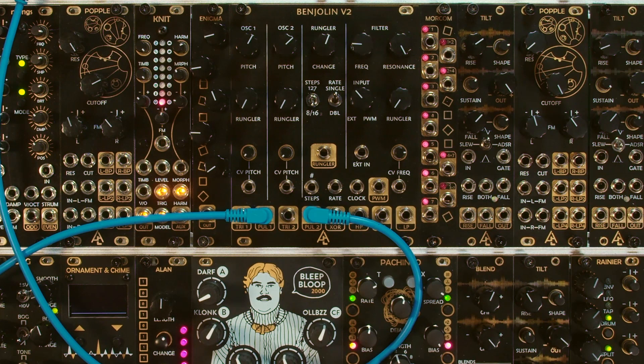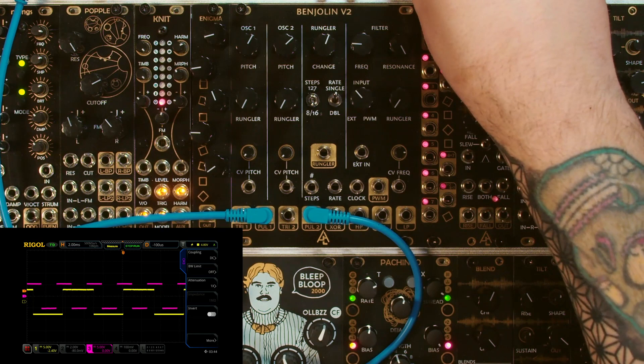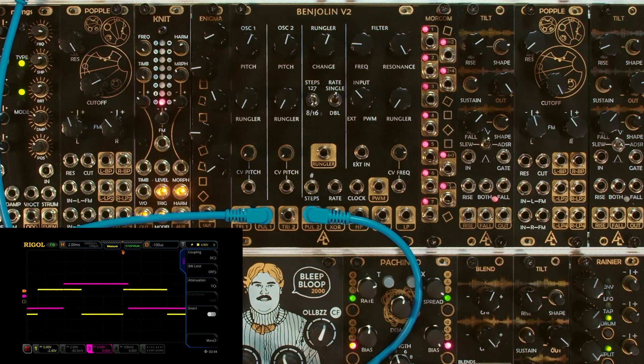So far we've only looked at the triangle outputs of the oscillator section, but there are also the pulse outputs. Here are the pulse one and two outputs together. Of course, the Rungler and the cross-modulation work the same way here as in the triangle outputs.